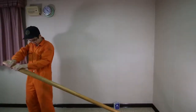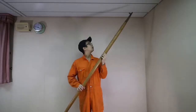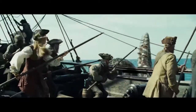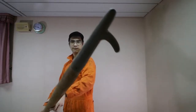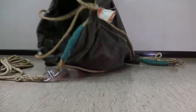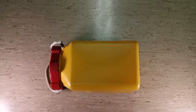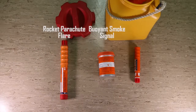Buoyant oars — for rowing in the event the engine runs out of fuel. Boat hooks — really just to grab things or lines. Sea anchor — this cone-shaped anchor helps stabilize the boat. Thermal protective aids — you wear this like a cocoon to keep warm. Inside our pyrotechnic box, we have rocket parachute flares, buoyant smoke signals, and hand flares.